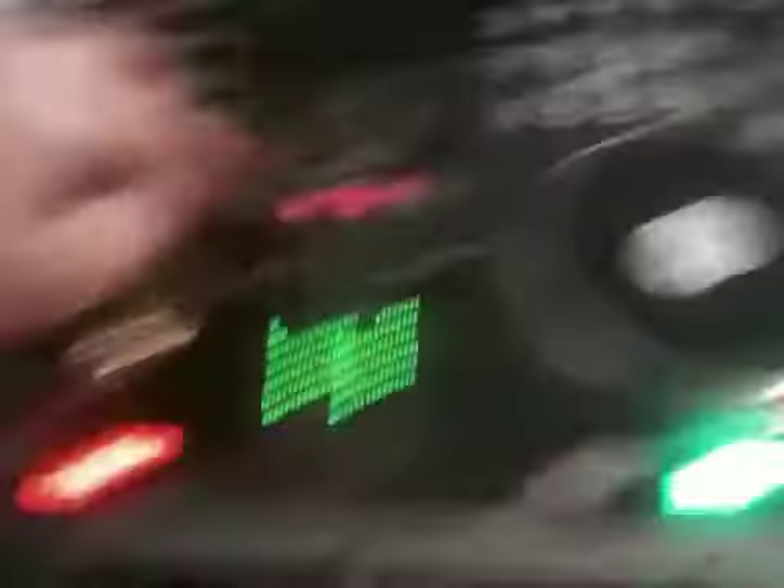Play, pause, cue, touch-sensitive platters, pitch bend, cue, load on each deck, and this neat little click wheel button, which we'll get to in just a second.